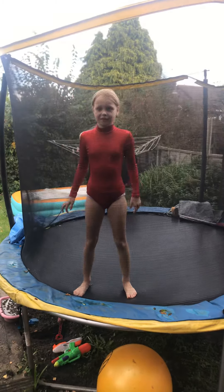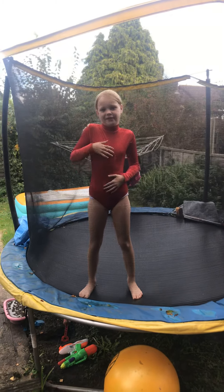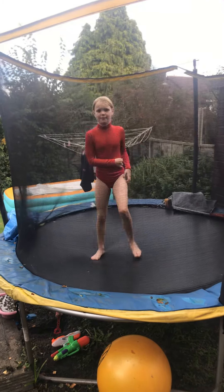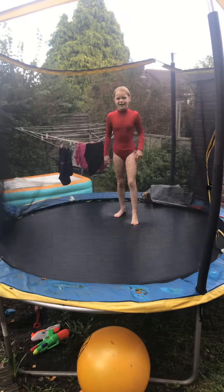Welcome to the club and today we're going to be doing a trampoline video. Today I'm going to teach you how to do a front flip and land it on a trampoline.